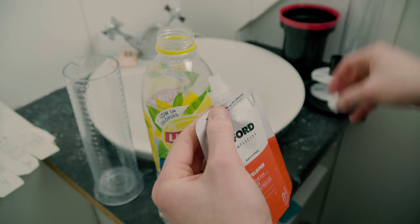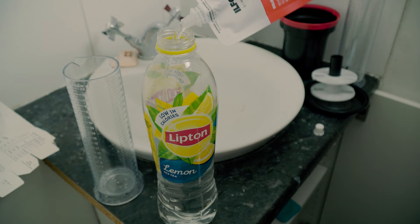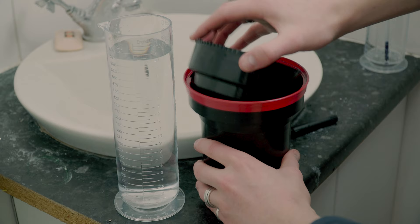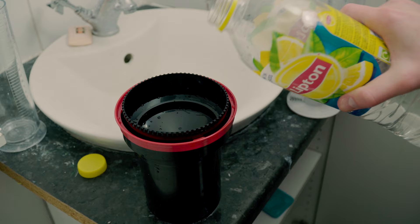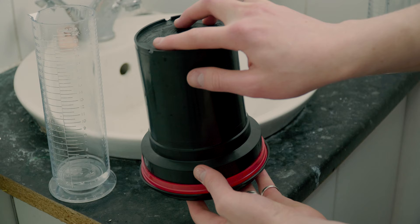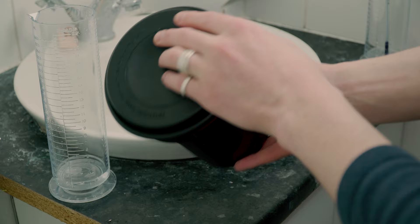Next you use your stop bath for at least 30 seconds, then straight after use your fixer, which you should leave in for a minimum of three minutes. The whole time your film is developing, stopping, or fixing, you want to rotate it upside down and back again four times every minute to ensure the chemicals are moved around, getting rid of any air bubbles and making sure the film is covered.